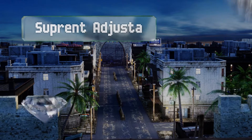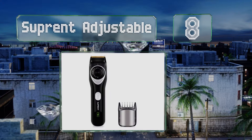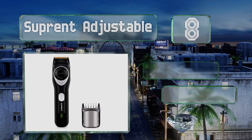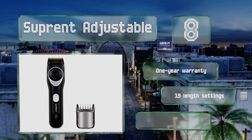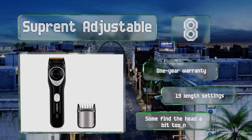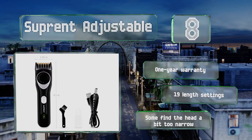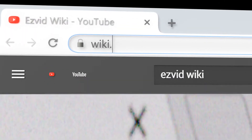Coming in at number eight on our list, the blade of the Suprint Adjustable is made of stainless steel, which means rust shouldn't be an issue even in the moist environment of a bathroom. It's highly adjustable for precision trimming whether you have a few days' worth of stubble or a full-on beard. It's backed by a one-year warranty and offers 19 length settings, however some find the head a bit too narrow.